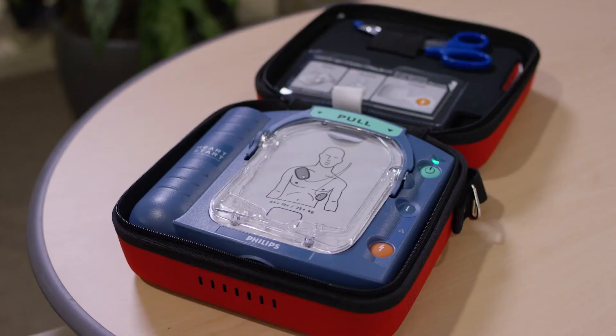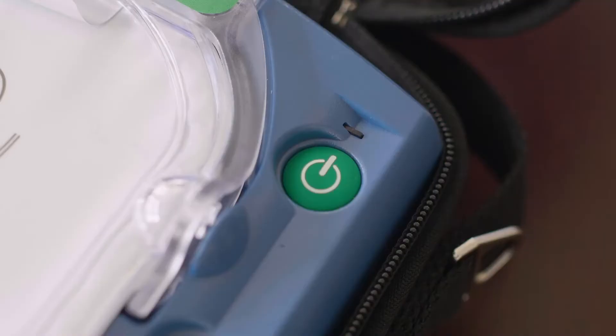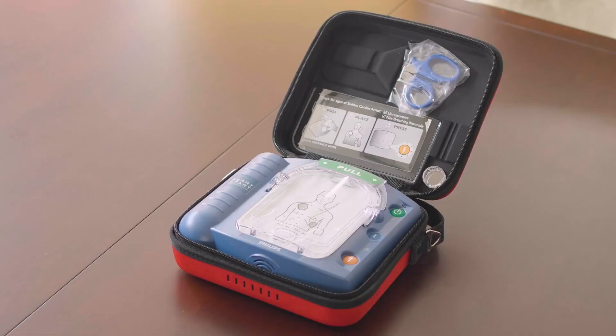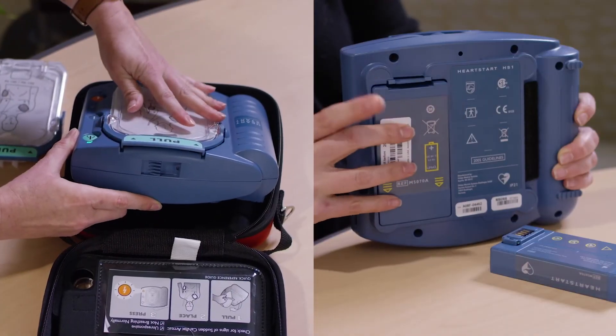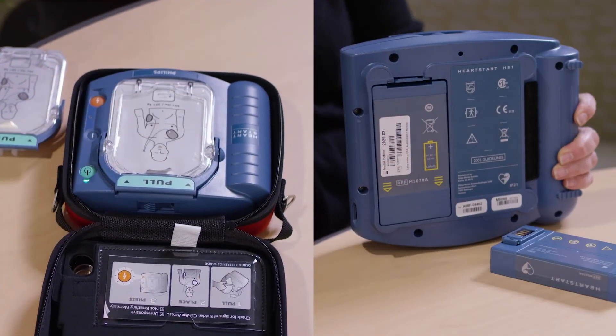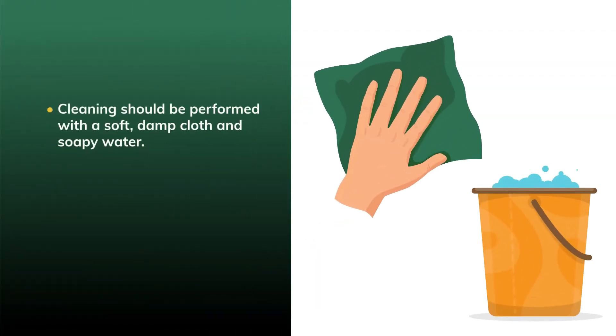The HeartStart Home AED performs daily self-evaluations of all systems, including the battery, and also tests itself to confirm that the pads are installed properly. A blinking green ready light lets a potential user know that the unit is ready. After using the HeartStart Home AED, check the outside of the unit for damage or dirt. If necessary, clean it with a soft, damp cloth and soapy water.